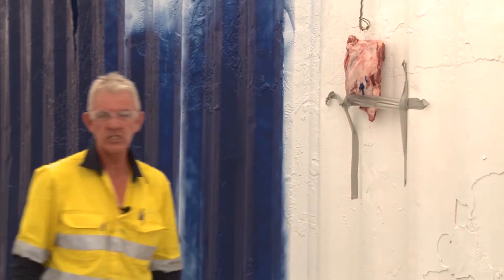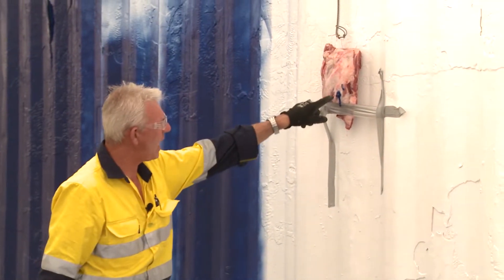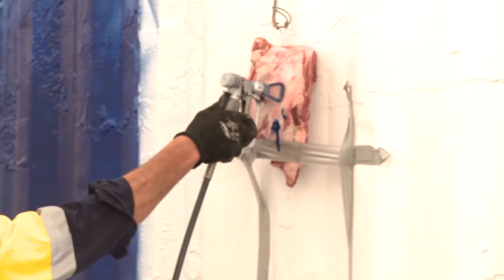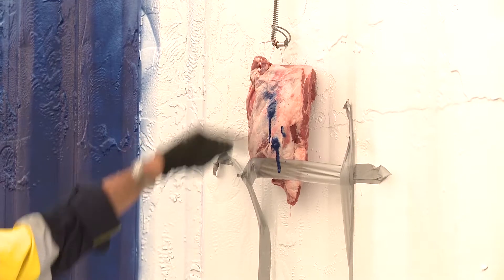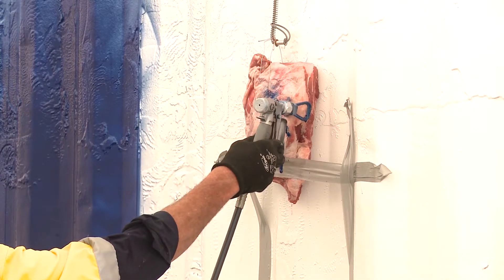That's the sort of injection I'm talking about. Basically what that's done is gone way into that piece of meat. That is the same configuration as your skin. So if I do it again — there you go — you can see it's got a fester and the paint is running out, but there's also a significant amount of paint that's actually penetrated that piece of meat.